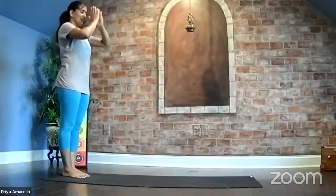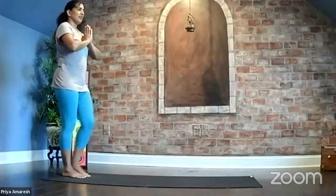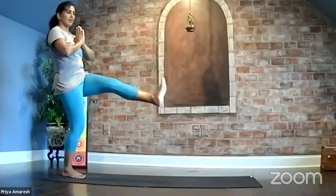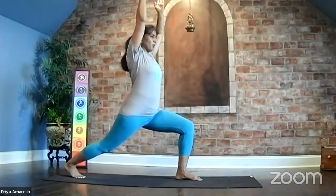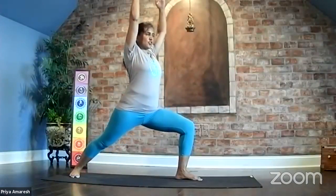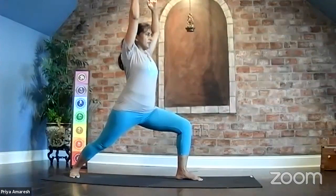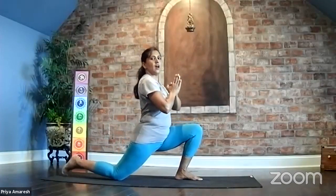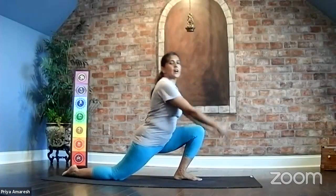Exhale, hands to the heart, Pranamasana. Left leg lifted, stretch it, and plant it down. Come to Warrior One — turn the right foot to the long side of the mat. Hold. Take a breath in, and as you exhale, let your right knee drop down, hands come to frame the mat. Anjaneyasana — take the arms up.